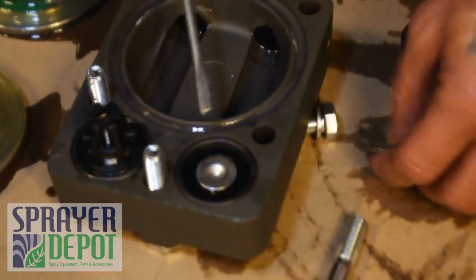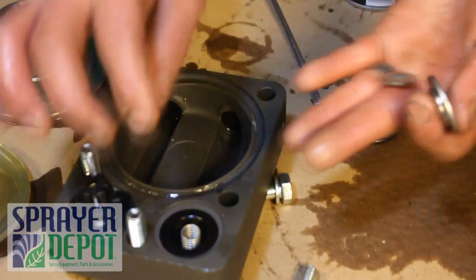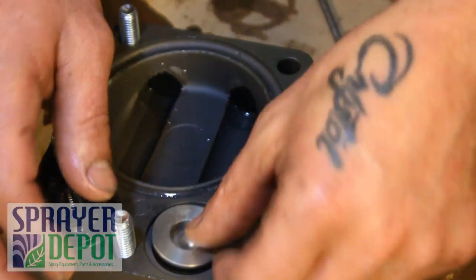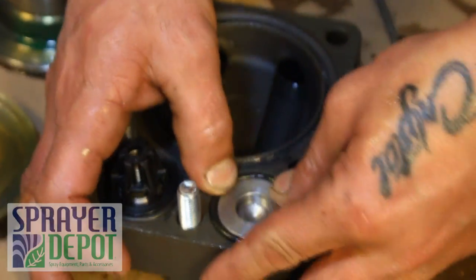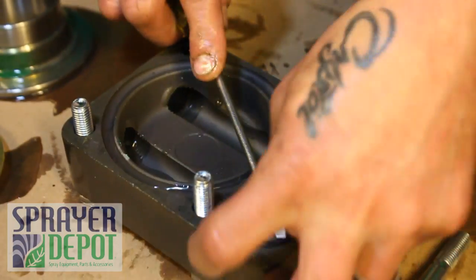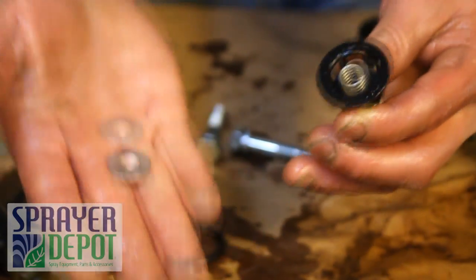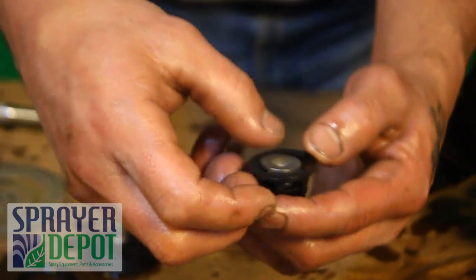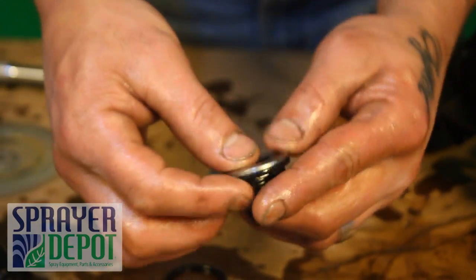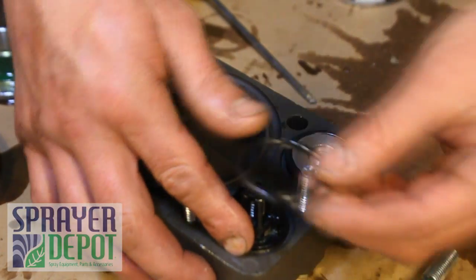On each of the two outer head assemblies, remove the inside valve cage. Replace the spring, small seat with beveled side down, and large metal seat. Replace the O-ring with a new one. The other side has the same pieces in the opposite order: replace the spring, seat, and large metal seat. Replace the O-ring with a new one. Repeat this process for the other outer head assembly.